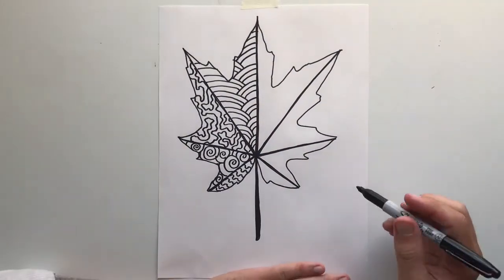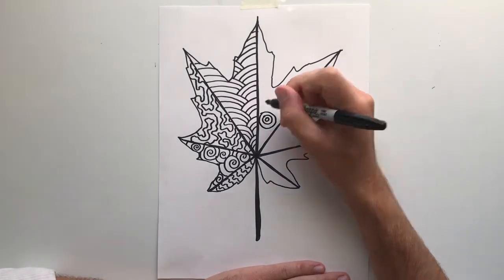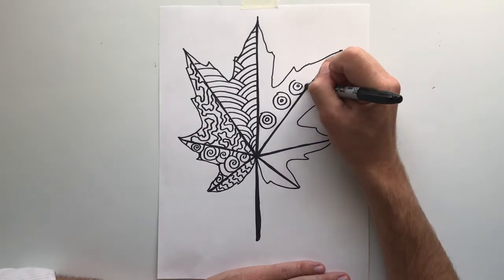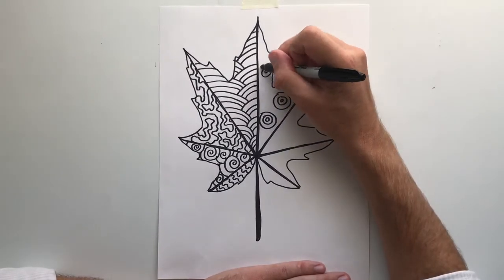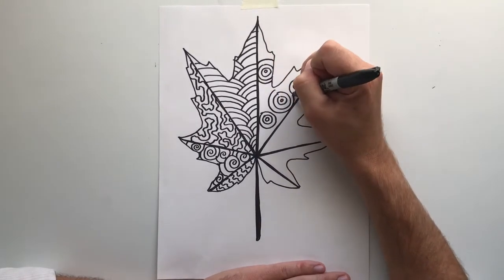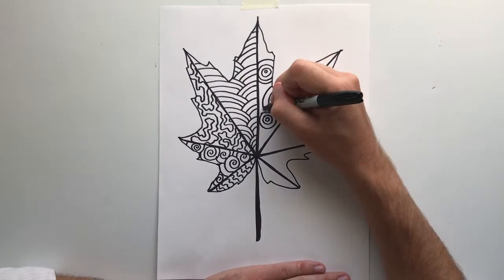Now that you have completed your fourth organic line design, you are actually welcome to go ahead and repeat those same four designs that you've already made. Or if you really want to challenge yourself, see if you can come up with completely new line designs so that there are no repeating line designs within the drawing. But to get 100% on this drawing, you only need four.